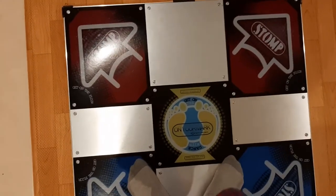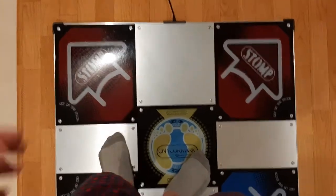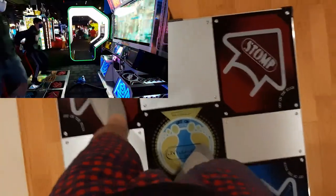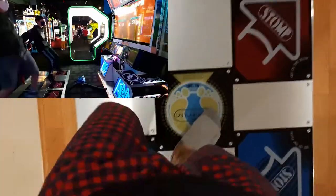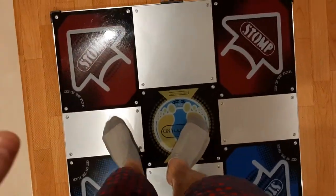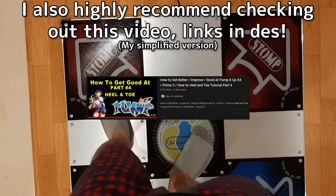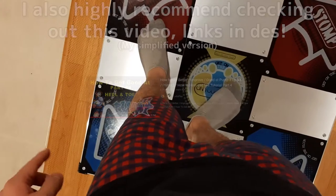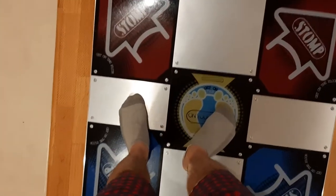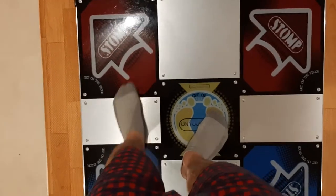Heel-and-toe is the concept in Pump It Up where you conserve stamina by hitting the panels based on — well, let's say your first time starting, you put your entire foot. But with heel-and-toe, you're trying to hit the red panel a little less on the panel, rather put it on your toes, and then for the blue note, you want to hit it on your heel, and that way you can mitigate the amount of moving distance you have.